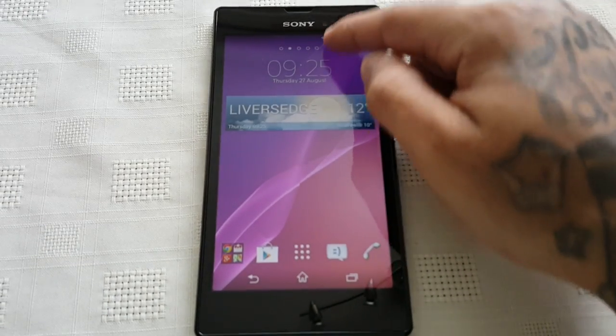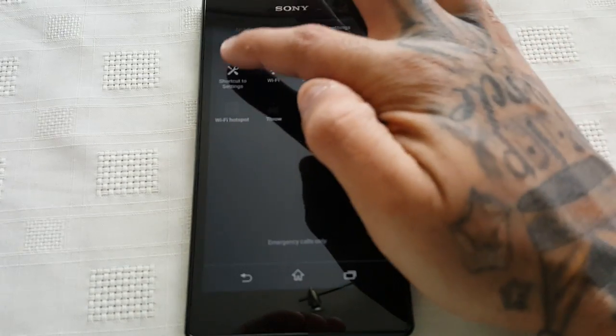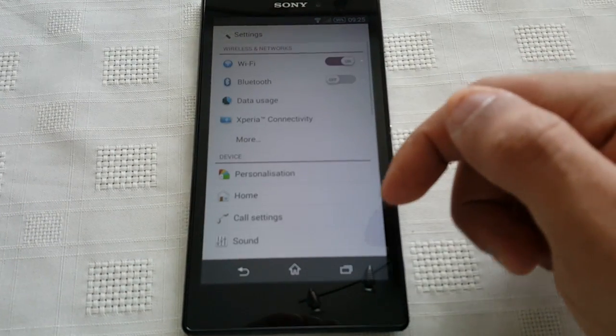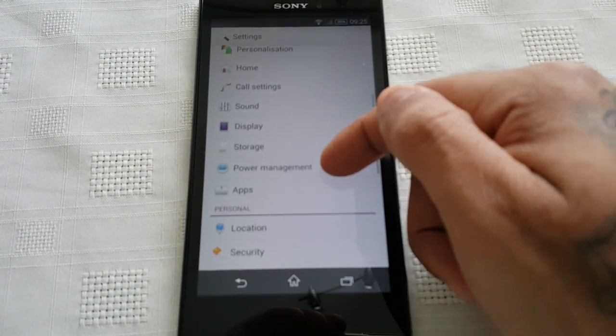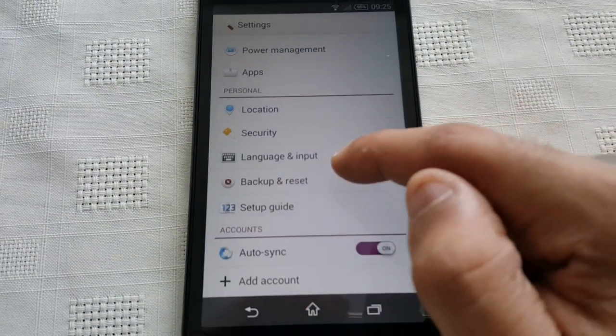I'm going to show you how to do the factory reset real quick. All you need to do is pull down your notifications, go into your Settings, and then look for where it says Backup and Reset.